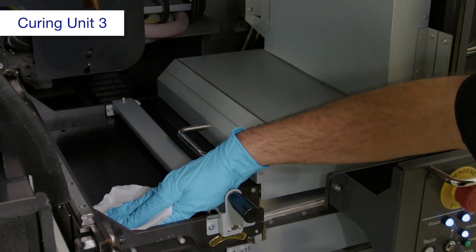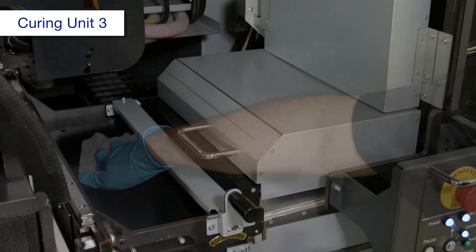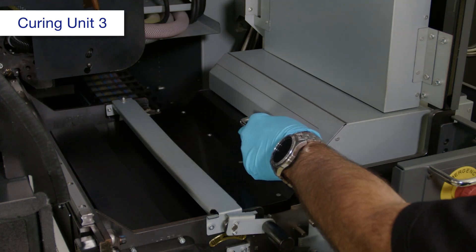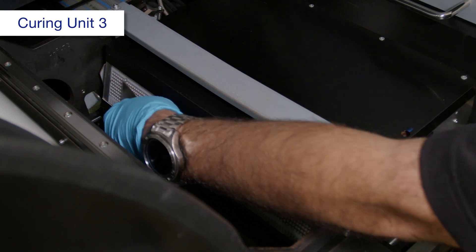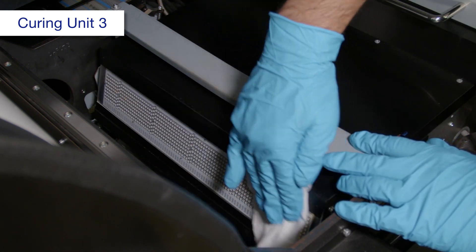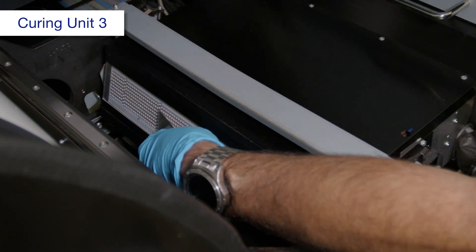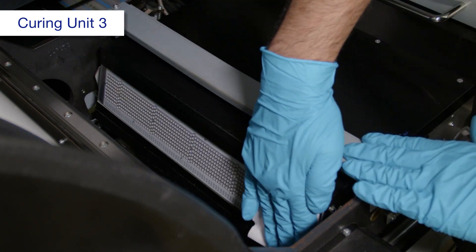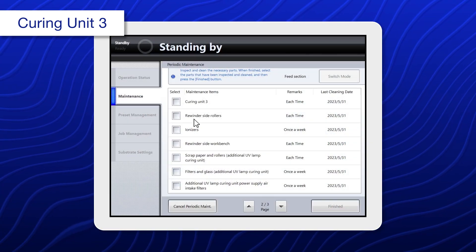Using a polyester or nylon cloth dampened with alcohol, clean the top surface of the curing unit. Move the lock lever to the open position, then slide the curing unit to the right. Using a spatula or scraper, remove any ink deposits from the light glass. Using a polyester or nylon cloth dampened with alcohol, wipe the glass. Repeat this process until you can no longer feel any ink deposits. Wipe the glass with a dry polyester or nylon cloth. When you're done, select curing unit 3.